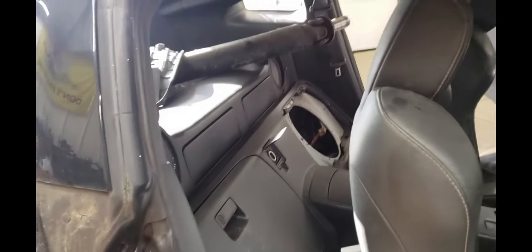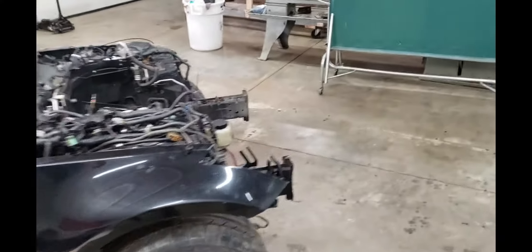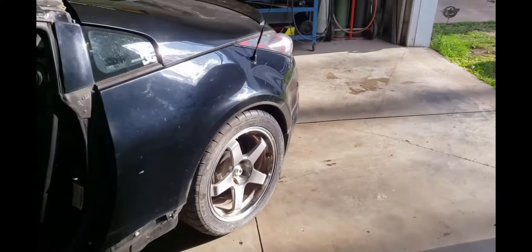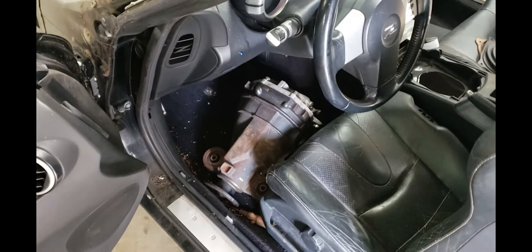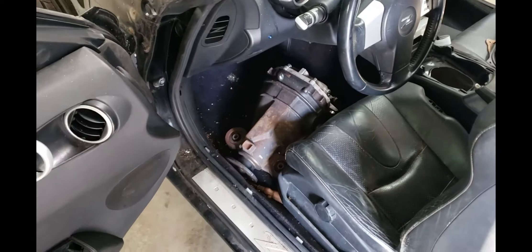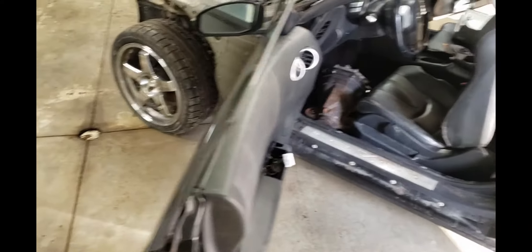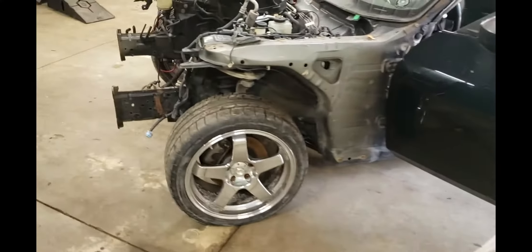This is a base model, and as you all know it comes with an open differential. But the guy was nice enough to give us a differential from a Nismo model — I believe it's an 07 350Z. So we've got a nice diff to go in there. We're going to take it apart, make sure it's all shimmed out right and balanced, and we'll most likely use it.